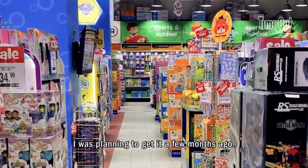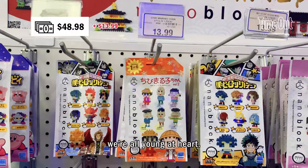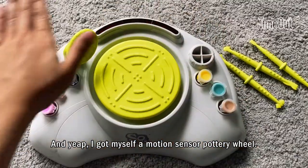I was planning to get this since a few months ago. And yes, I know it's for kids, but we all are young at heart. I got myself a motion sensor pottery wheel!